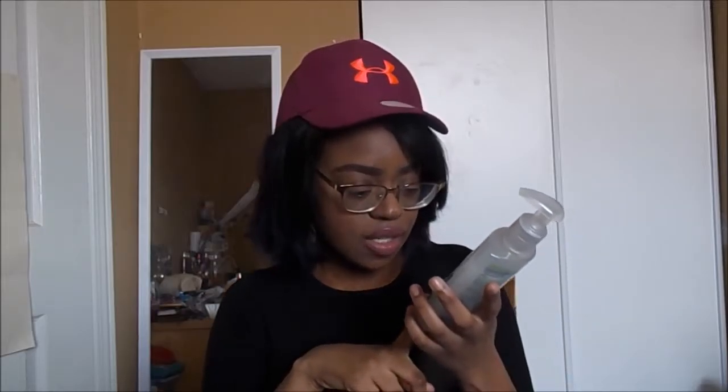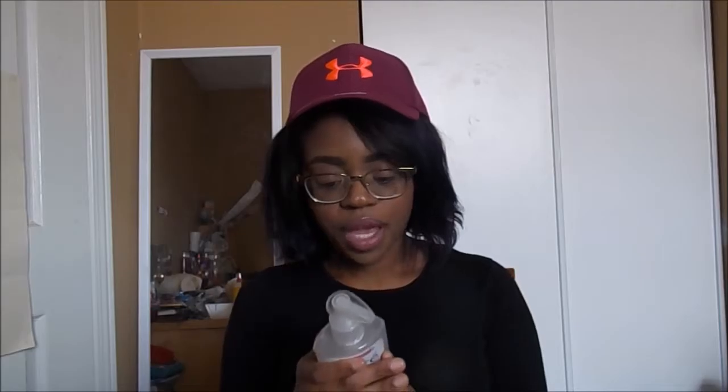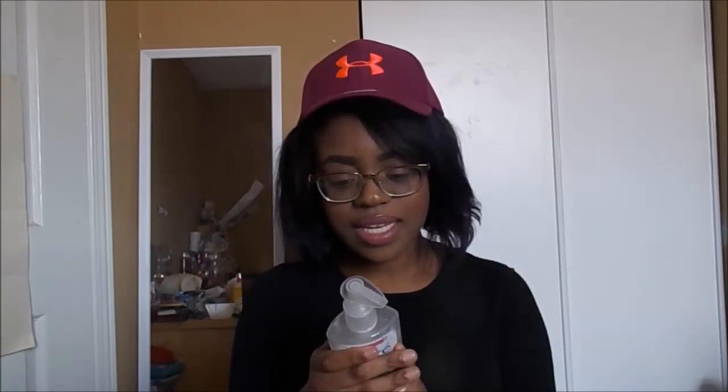The next time I used it, I didn't use the brush. I just used it with my hands and it worked so much better. It gives me a nice deep clean. My face feels fresh and it doesn't feel too tight after. It says on here that it's great for combination skin, and I have more oily skin, but it worked really well. It wasn't too drying or anything like that. It leaves a nice soft feeling on the skin.